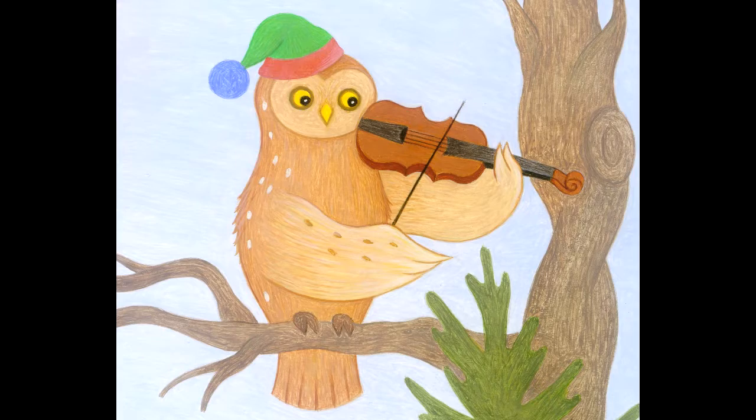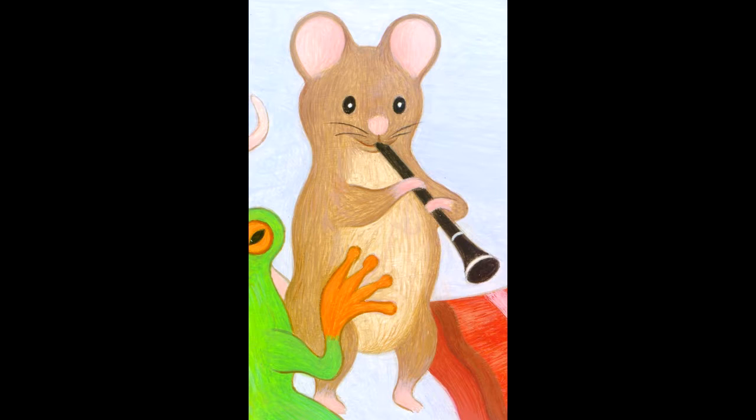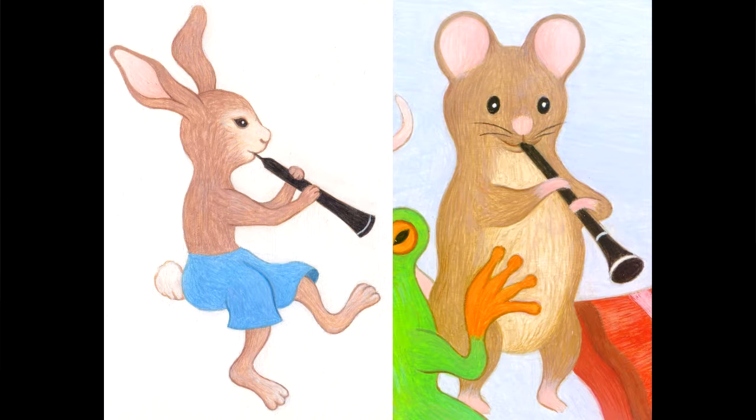The rabbit is playing the oboe in the picture, and the mouse is playing a clarinet. The clarinet and the oboe, if you're just making a drawing of them, they really look a lot alike. They're both a long black instrument with a lot of bright, shiny silver keys on it. They're really different — there's all kinds of physics that makes them sound completely different — but they really look a lot the same.